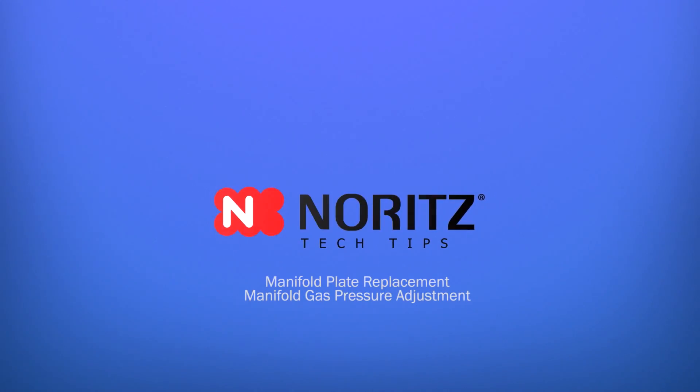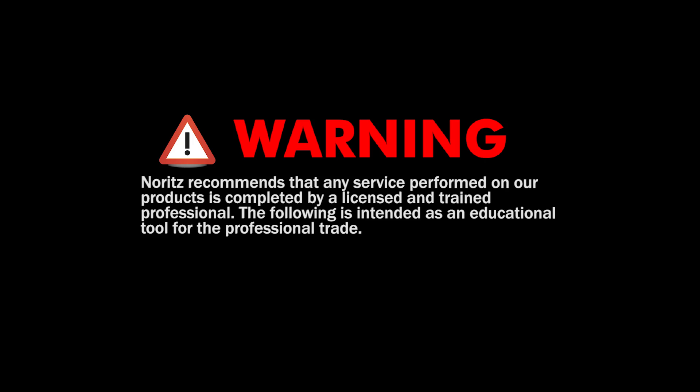Manifold Plate Replacement and Manifold Gas Pressure Adjustment. Nortz recommends that any service performed on our products is completed by a licensed and trained professional. The following is intended as an educational tool for the professional trade.